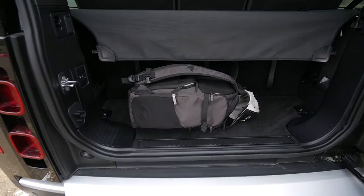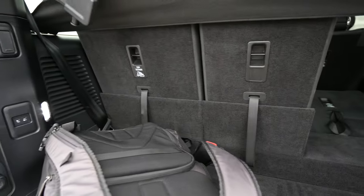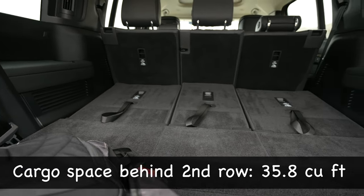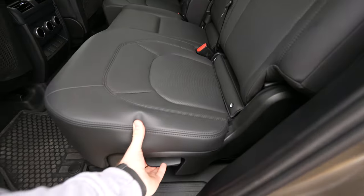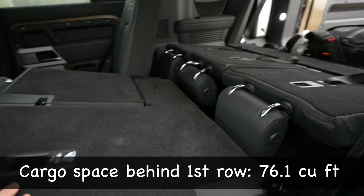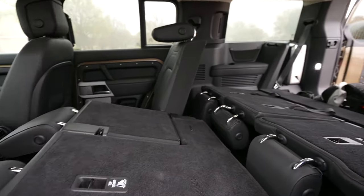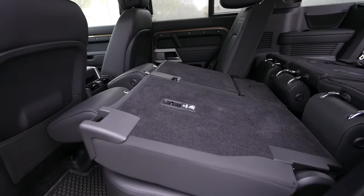The biggest benefit to a boxy rear end is that the glass doesn't impede on your cargo area — it's pretty much straight up and down, and I can fit a standard size backpack behind here without having to stand it upright. You've got a 40-20-40 split, which is great for long items. You're not going to have quite as much space with the third row, but you have more length behind the second row. To fold the second row down, you just pull this lever and it folds. This does move sometimes when driving, which can be a little annoying, and it's not perfectly flush with the third row.